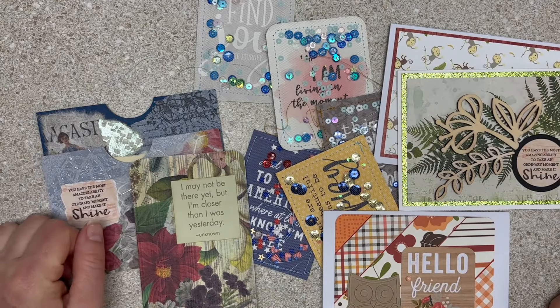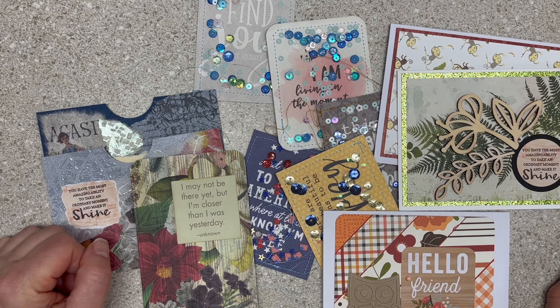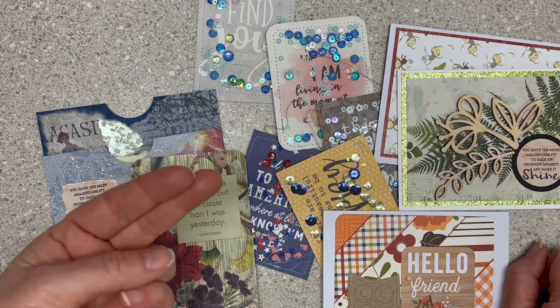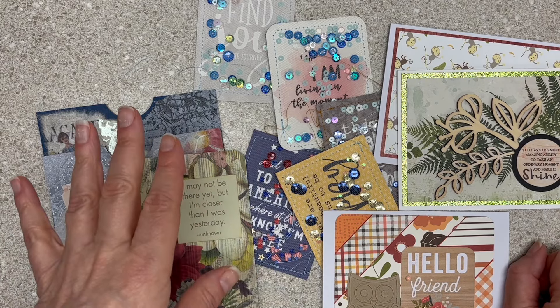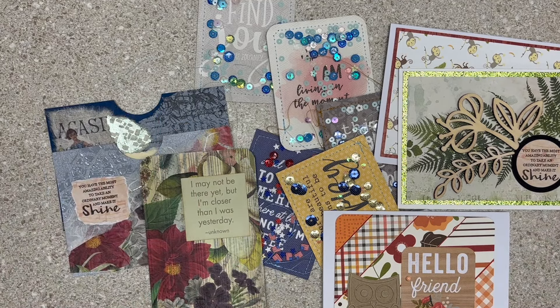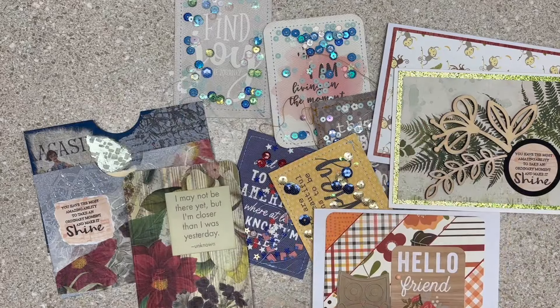Have a great time checking out the other videos in this collaboration! Next month is loose sheets of paper — oh my gosh, I think I have two Iris cases just of loose patterned paper with no plan, and there's more too. I can't wait to see what everyone else did for January. This collaboration is super inspirational, so be sure to hang out with us all year long. Thanks for watching, I'll be back again soon. Bye!